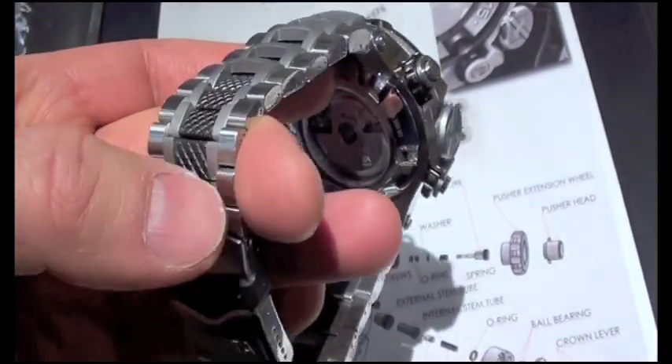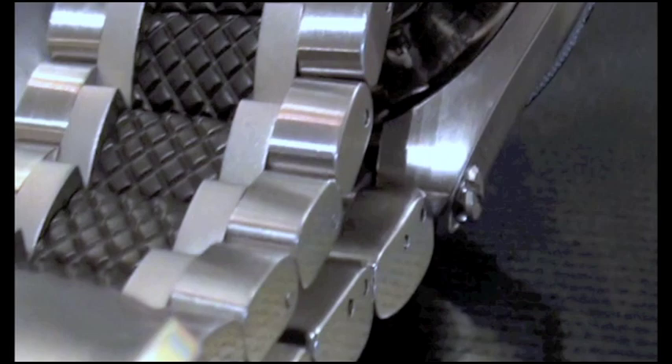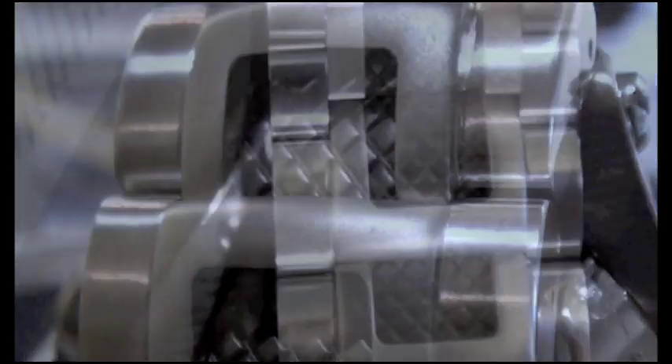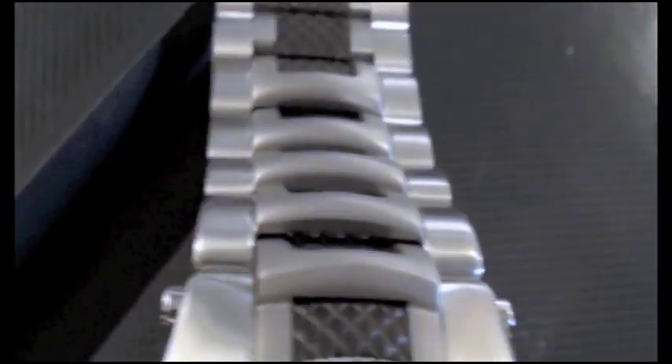They've really gone quite literally back to the drawing board on quite a bit of this very complex bracelet. Notice, for example, the multiple finishes, knurling, and so on. Here at the top, they've actually got a separate steel section that creates this beautiful three-dimensional effect, based on a scale sort of concept.